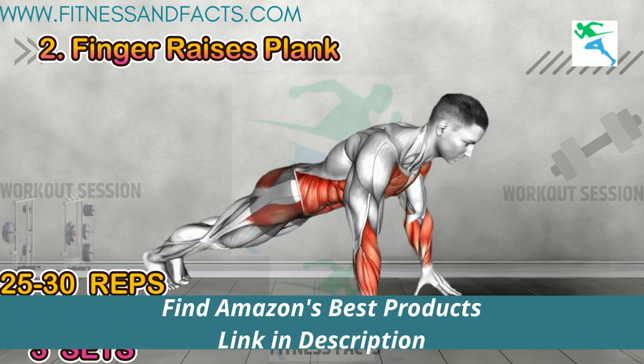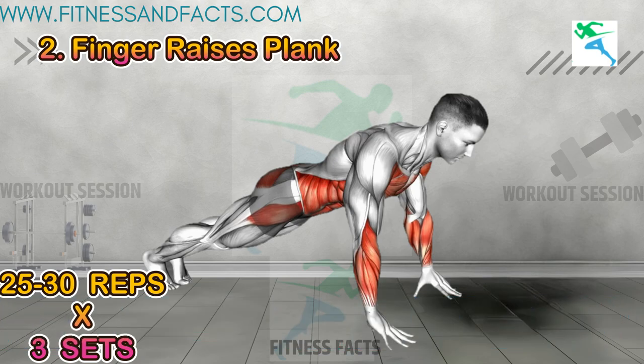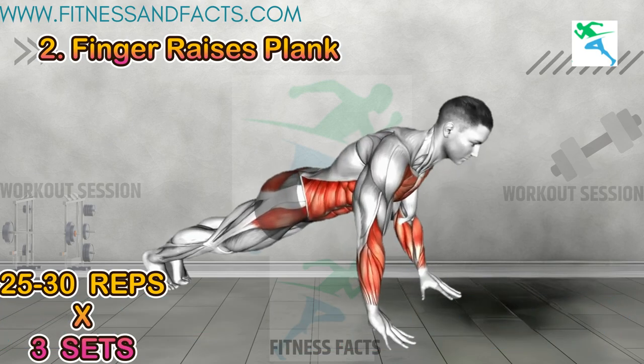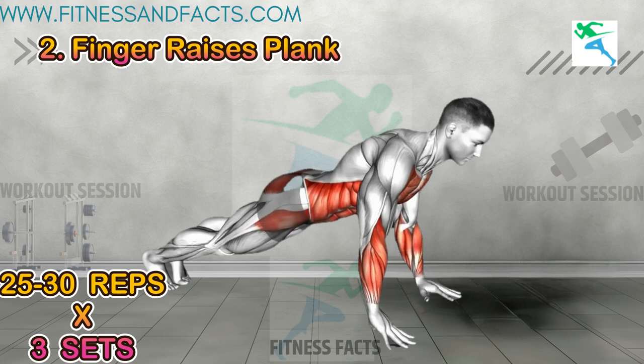Finger raises plank: start in a plank position with your hands directly under your shoulders and your body in a straight line from head to heels. Lift one finger off the ground at a time, focusing on keeping your body stable and your core engaged. This exercise strengthens your forearm muscles, improves finger dexterity, and enhances wrist stability.